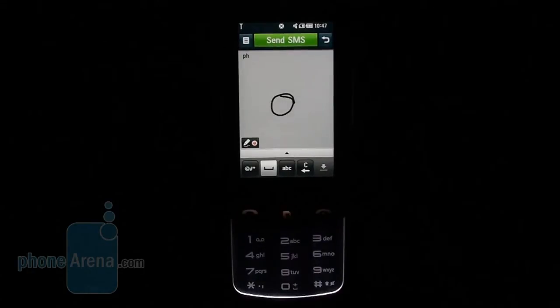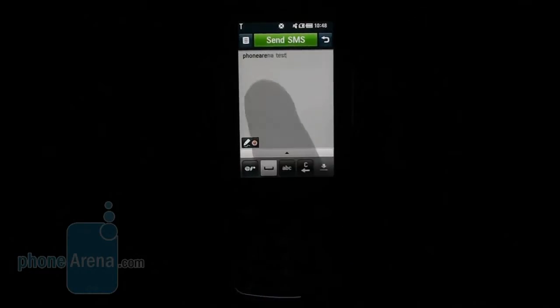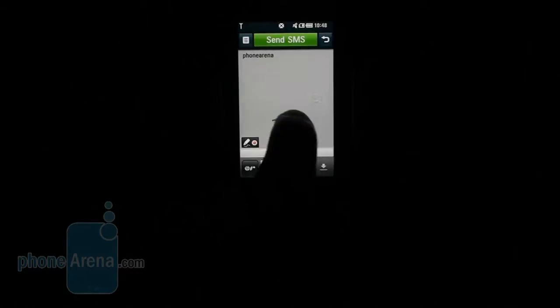The LG Crystal GD900 is the first S-Class 3D handset that features handwriting recognition, and the function is perfectly implemented thanks to the proper sensitivity of both the screen and the keypad. Gestures such as swiping your finger to the left as if erasing letters are recognized even with recognition switched off.